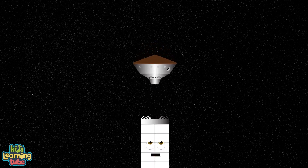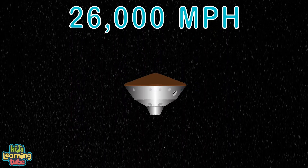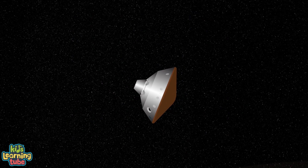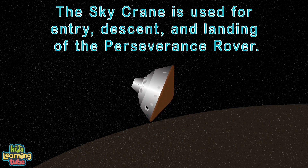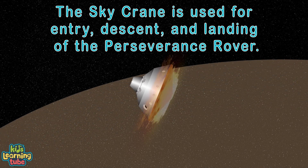At fifty-six minutes, Centaur releases Perseverance with power into hyperbolic orbit at twenty-six thousand miles per hour. Seven months later, the gravity on Mars will capture the spacecraft and hold onto it until the sky crane is set to release. The sky crane is used for entry, descent, and landing